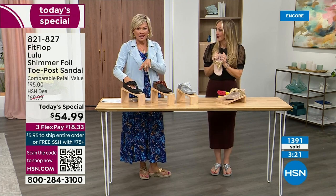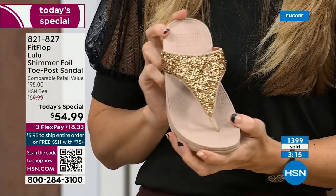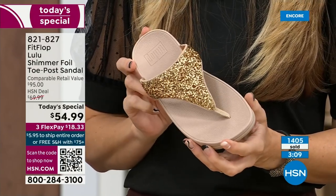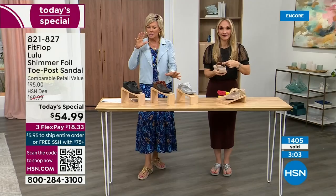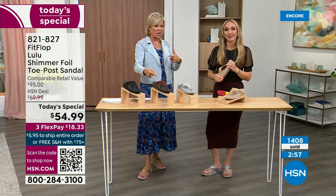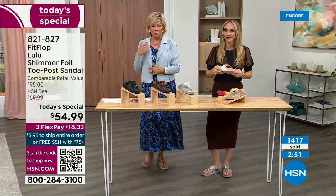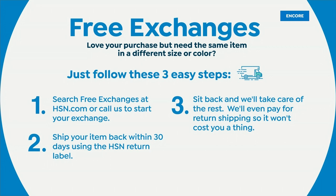We're at 1,400 units and hundreds of you are jumping in as we get closer to the end of the presentation. If you're between sizes, go down a half size. If for some reason you feel you wish you'd gotten a different size, we do have free exchanges — we'll pay to ship it back and we'll pay to ship you the new size. Free exchanges are one more feel-good part of the experience of shopping with us at HSN.